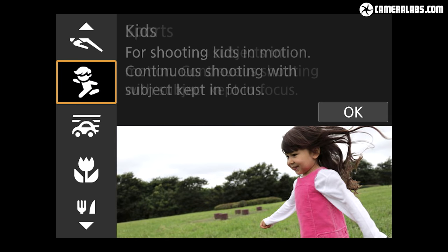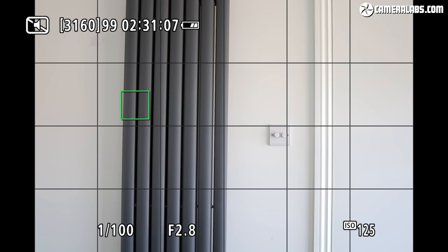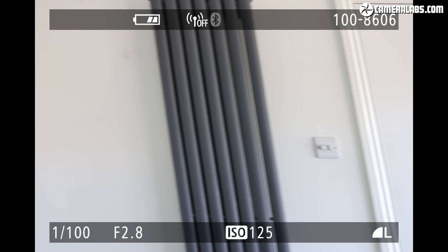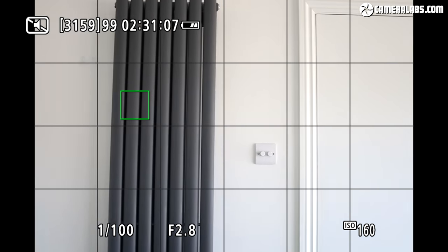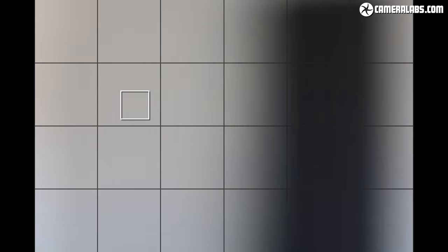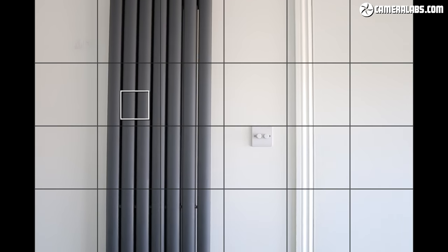There's a silent shooting mode which uses an electronic shutter to operate in complete silence, although like all electronic shutters there can be some skewing if the subject or camera moves. Just look at the result when panning — the radiator and door frame are rendered into diagonals. Even at a much slower pan speed, vertical lines still slope. So use with caution, ideally with static subjects.